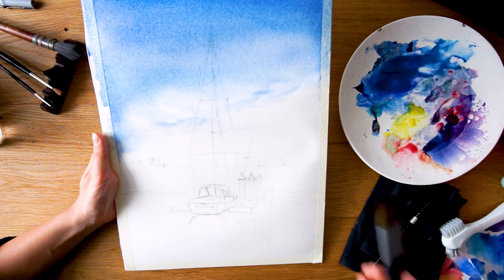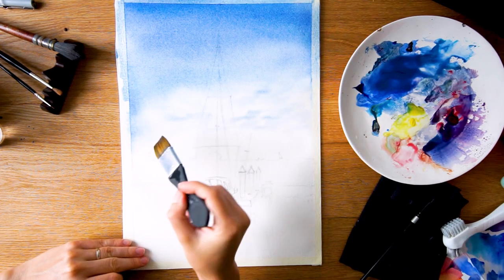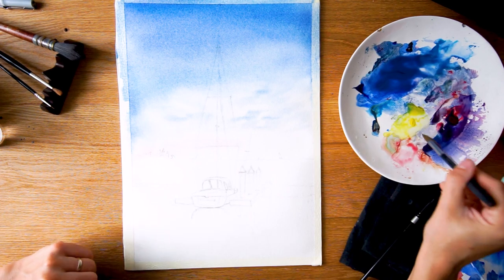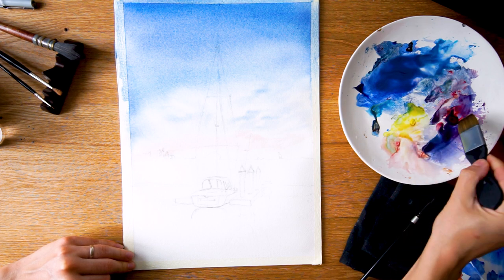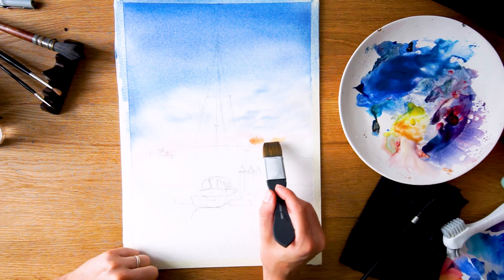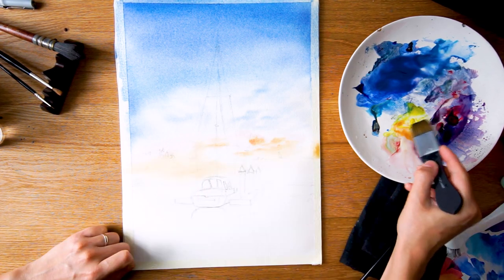The technique is basically top going down, combining the cerulean blue with ultramarine for that color. As I'm getting closer to the horizon line, I'm just dabbing because we will have clouds, so I want to preserve the white of the paper here and there in the lower section of the sky.